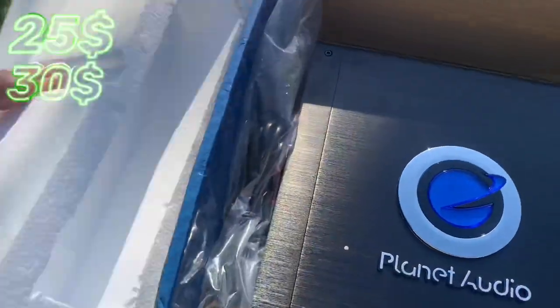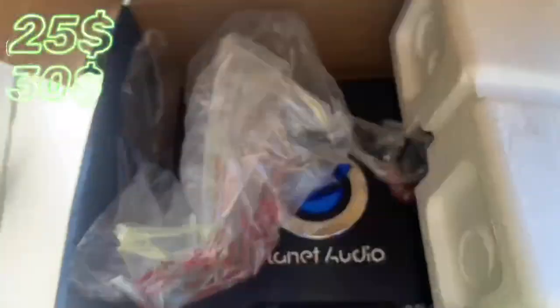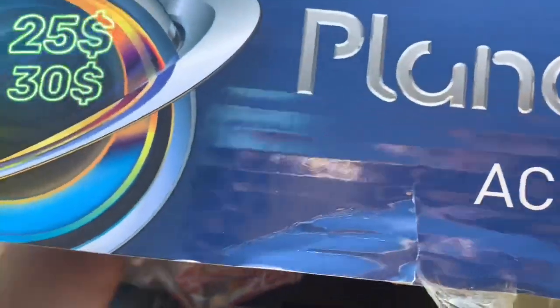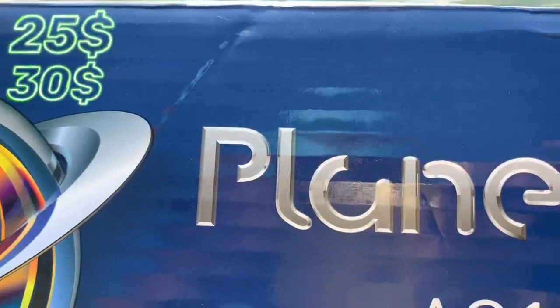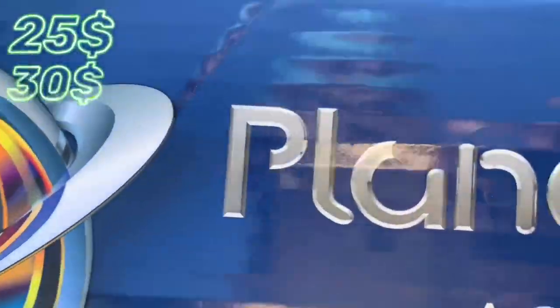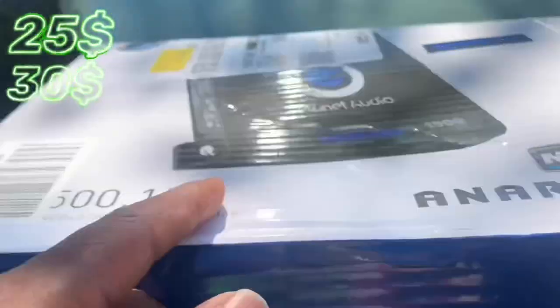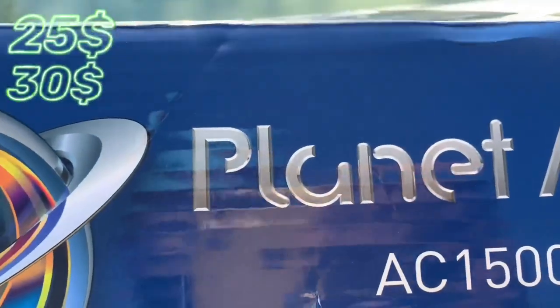I got the bass knob somewhere — here it is. There ain't much to this amp, it's just a cheap Planet Audio amp supposedly 1500 watts but it'll never touch that. It is a mono block, so it will run two ohms and one ohm. The MTS Terminators I got run two ohms, so I think this amp is rated for two ohms — I'm not entirely sure.